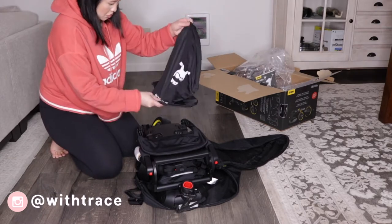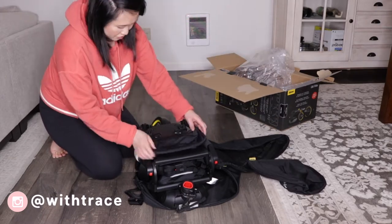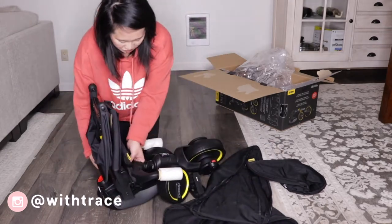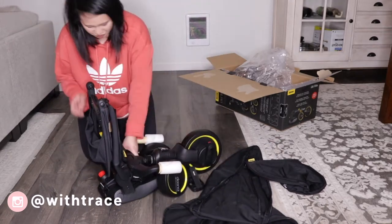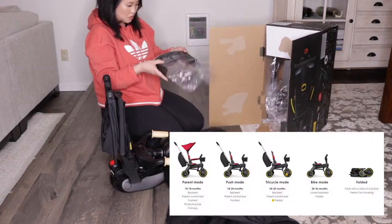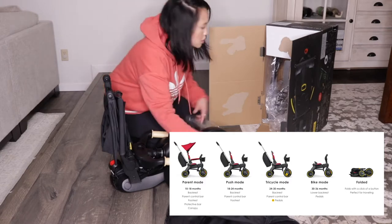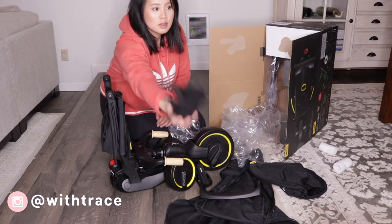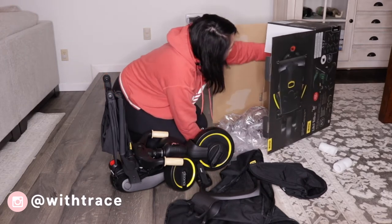And the bag I just lifted was the storage bag that's attached to the handlebar. Some additional items that come in the box are the lower backrest for when your child transitions to the bike mode, a cup holder, the steering handle, and a manual.